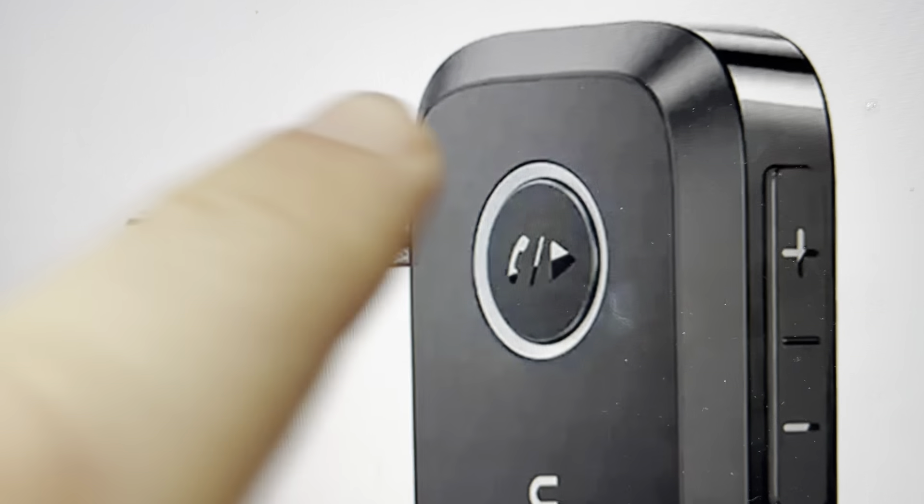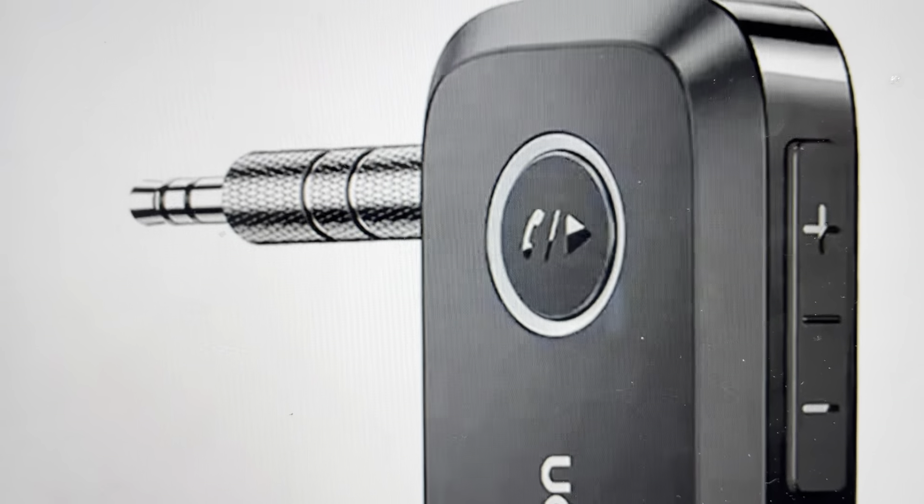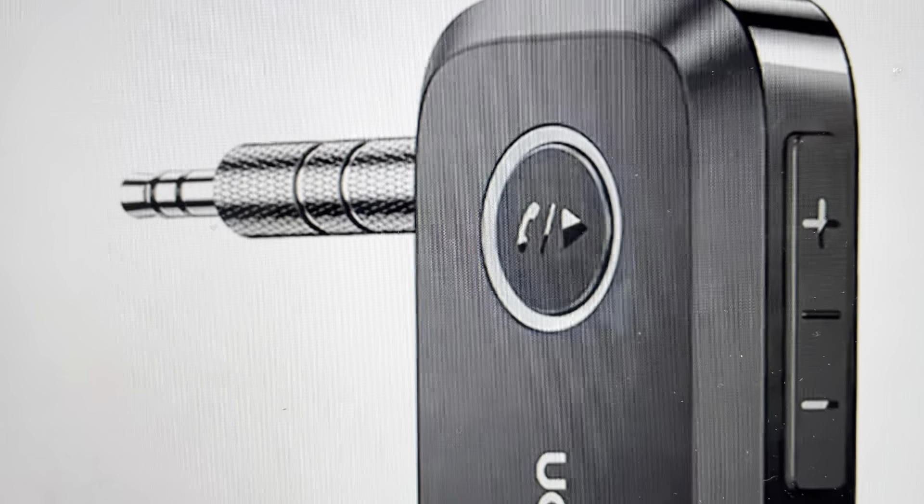After 10 seconds, you'll see the indicator light will come on for 5 seconds, indicating that the reset is complete. Then you can set the device up as a brand new device. I'll see you guys.